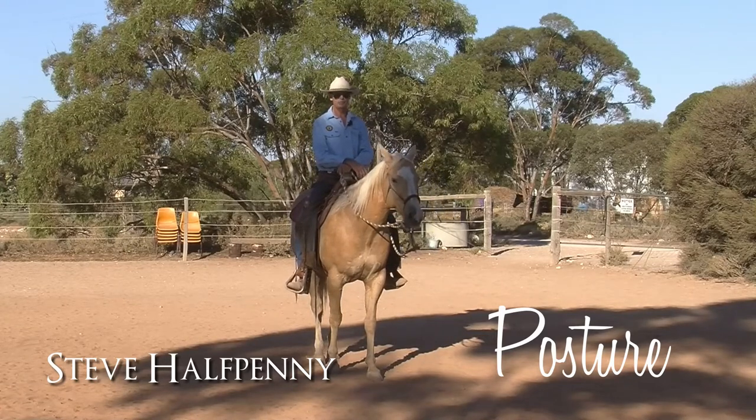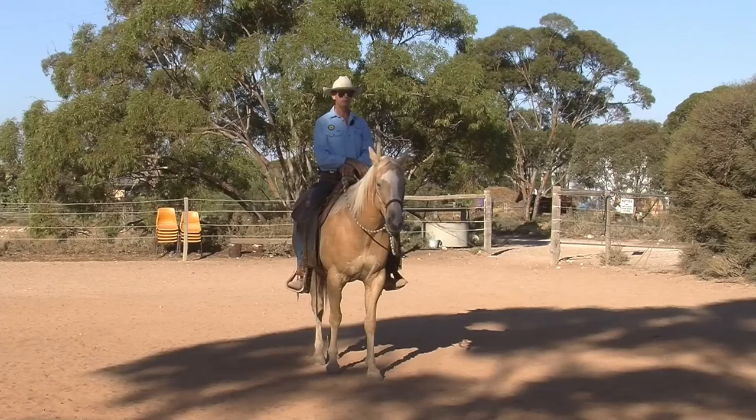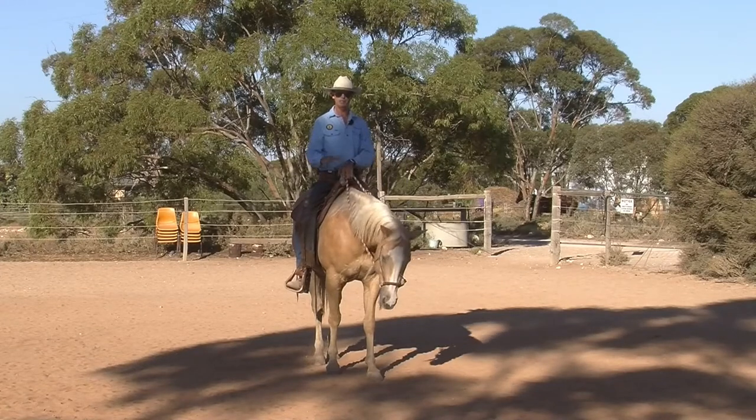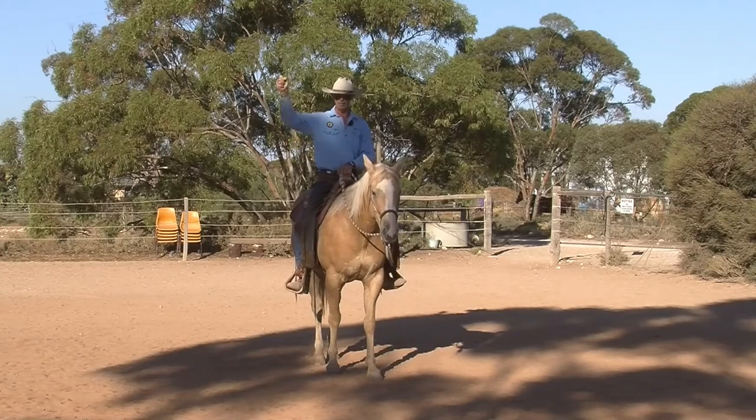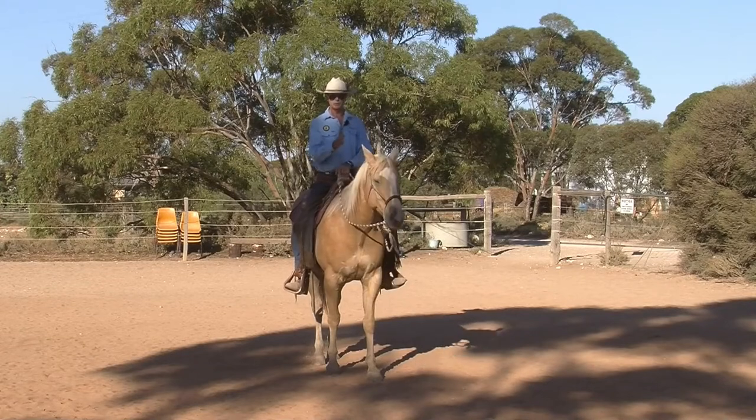I like to look at pictures of the Spanish riders and how they sit on a horse — that's my ideal mind picture of posture. If you had long hair and somebody picked you up by the hair and placed you on the horse where all your vertebrae just hang straight down underneath you, but it's not a forced position, that's how I'd like to sit. I can't always maintain that because if the horse moves you off that position, then you're always trying to get back to it.